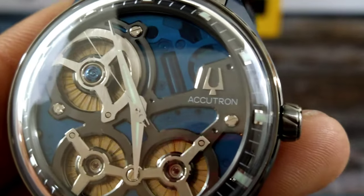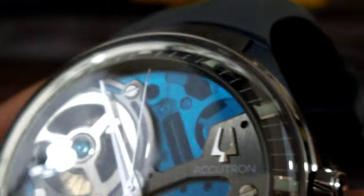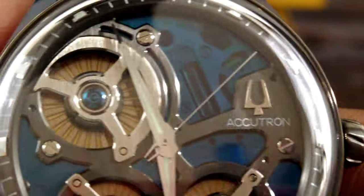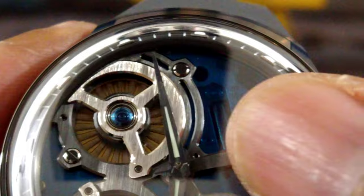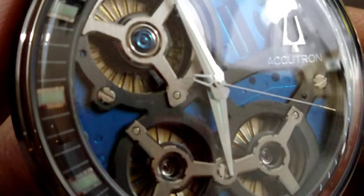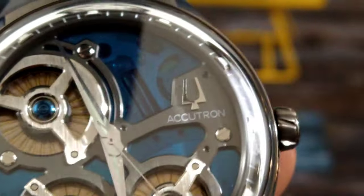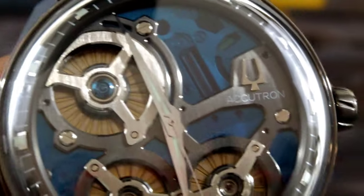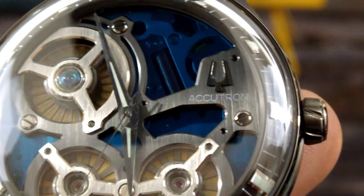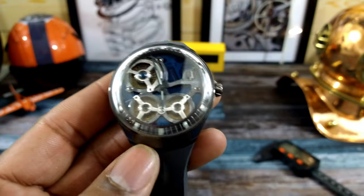Over here at three o'clock you get your Accutron sign that is applied. Look at the finishing on the bridges on there — that blue is just a plate up under there covering the rest of the movement. You can see the capacitor, but the bridges are all done up really nice, all beveled and beautiful. I would say even though this isn't a traditional mechanical movement with an escapement, it is high horology in my humble opinion. The Accutron sign is right under the logo in white, and then the hands are these Dauphin-style hands that are beautiful.